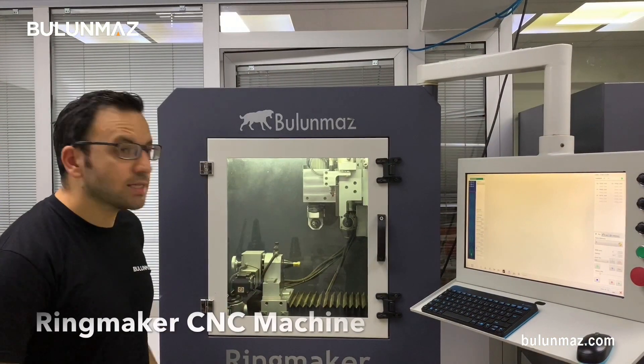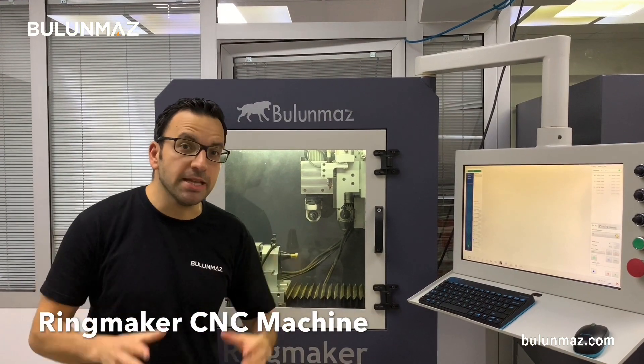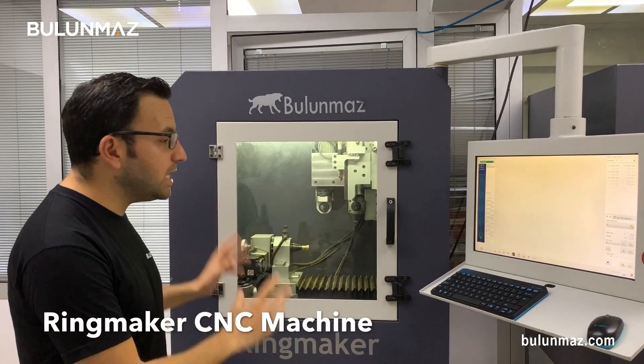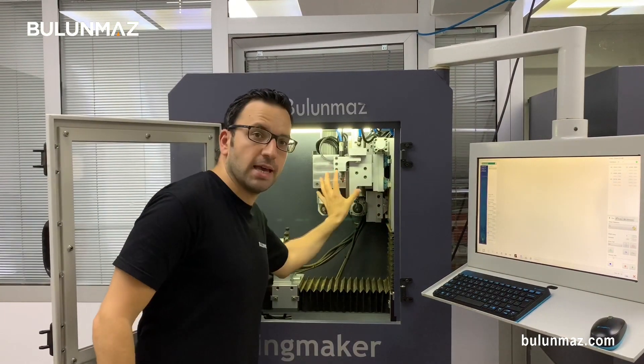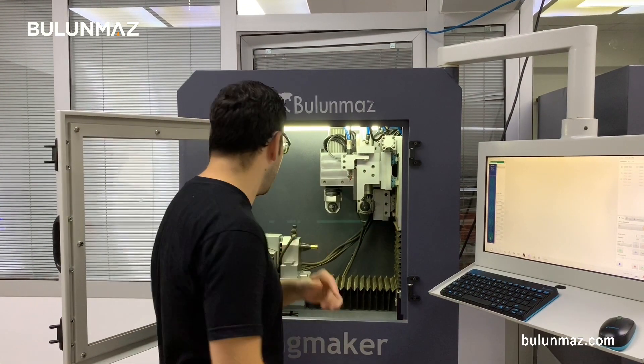RingMaker has completed the operation. RingMaker is our starter jewelry milling machine — you can have a look at our website or our YouTube channel for many videos about it. It's an easy, compact, low-cost solution for wedding ring and bangle manufacturers. Just search RingMaker and you will learn a lot about it. There are 6 heads on RingMaker — vertical heads, horizontal heads, pneumatic heads, electric heads. It's a really good machine. I recommend it.